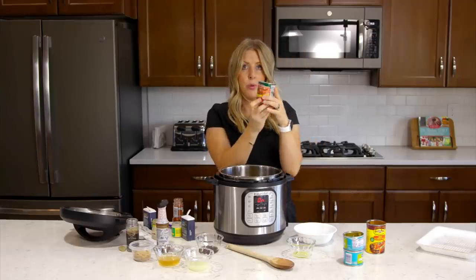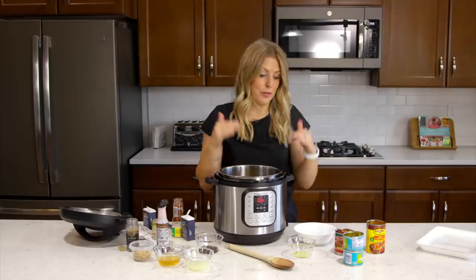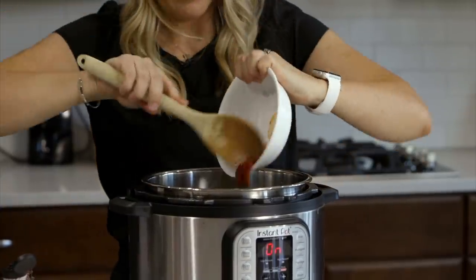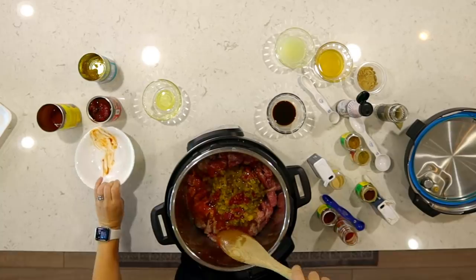These are called chipotle peppers in adobo sauce — now they're really hot. If you like the heat, you can add a few chopped up, but because my kids don't love the heat, I just chopped up one and dumped it in to give it a little bit of spice and flavor.